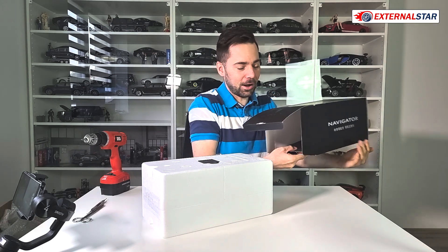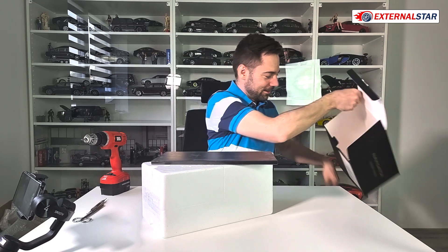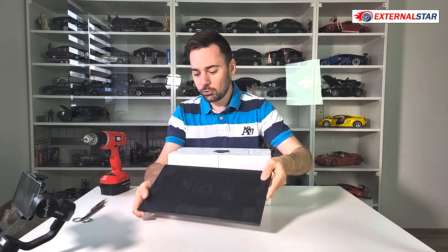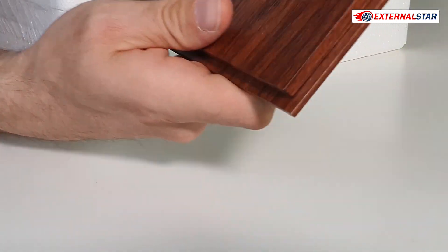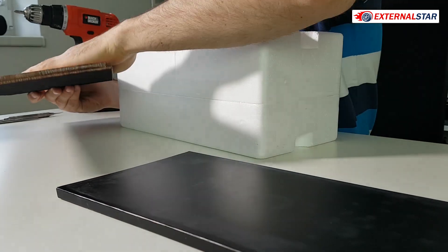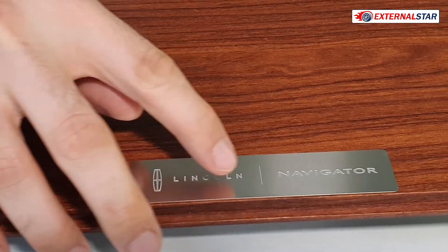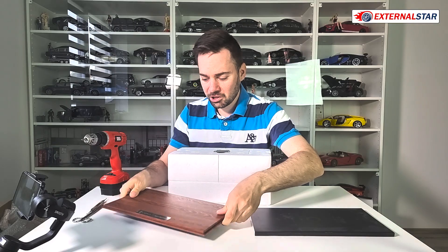Actually there is a surprise — it's this base, which is quite interesting. Before I get to the styrofoam box, I also want to show you: we have another paper box, and in this paper box there is a very nice wooden base. I'm not even sure what kind of wood it is — is it oak? And then we have this Lincoln Navigator plate and it looks really luxurious.